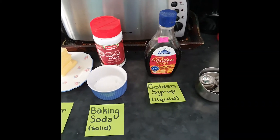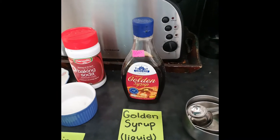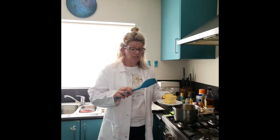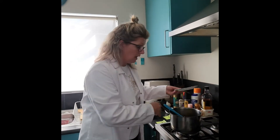As well as solids I also need liquid. So I've got golden syrup and I am going to turn the butter into a liquid. I need to change my butter from a solid to a liquid. So by putting it in a saucepan and turning the heat on, that will melt it.